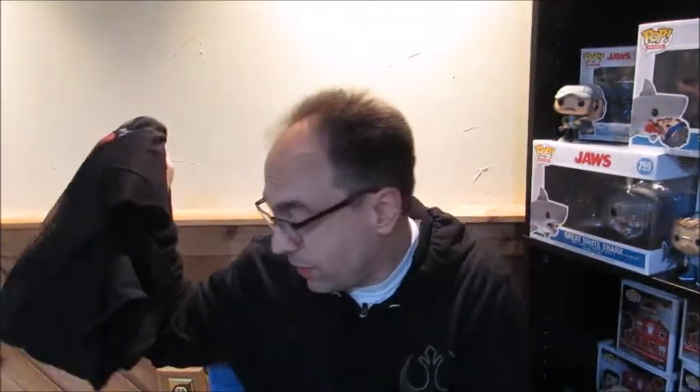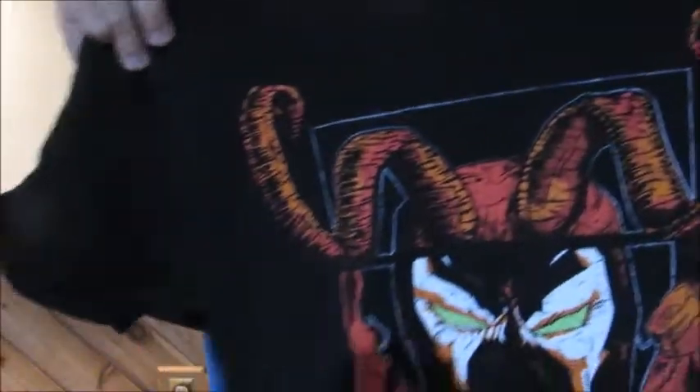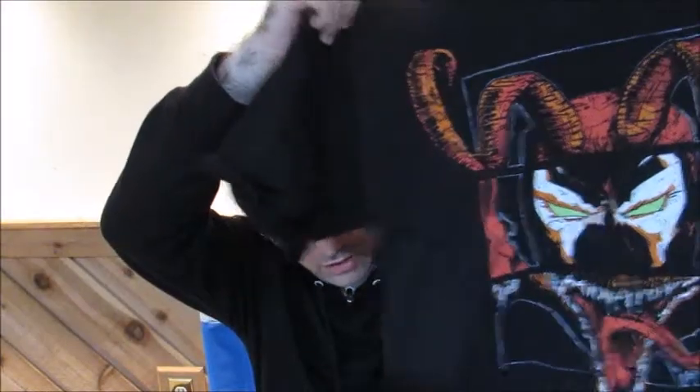We have our graphic tee. It features an exclusive design inspired by Spawn by Benjamin Larence, so that's cool. I am so out of my groove here, guys, I'm sorry. I'll get back into it, I promise. I might have to watch Spawn again and then I might appreciate the shirt more.